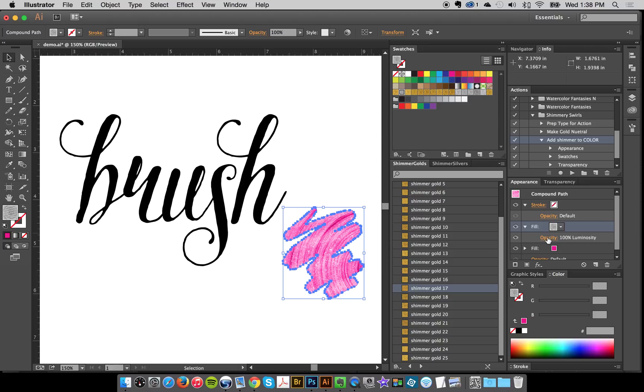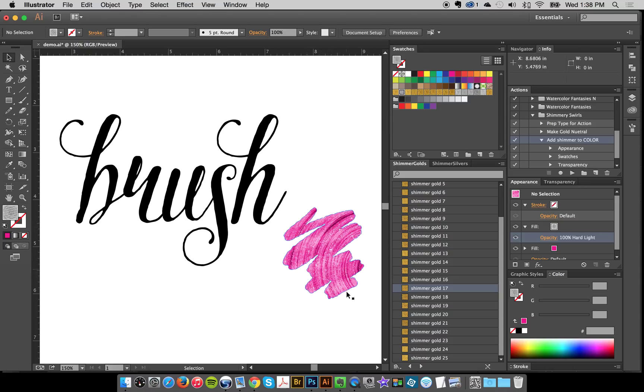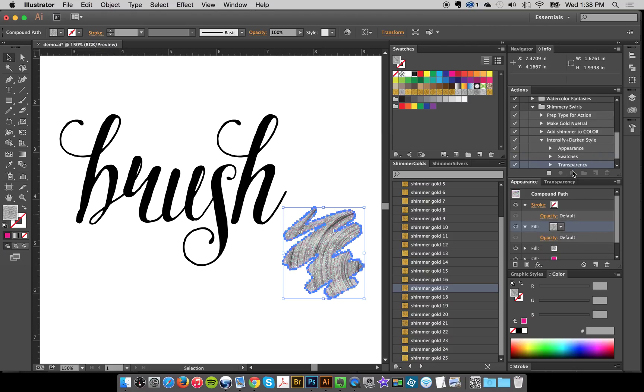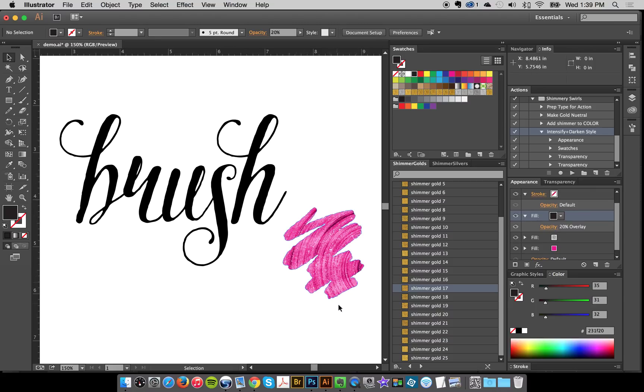You can click on the opacity and also play with different blend modes. Hard light is really nice if you like that really intense effect — you can see the difference. There's another action to intensify and darken the style. I've got my object selected with my pattern selected, I play this action, and it just intensifies it a little bit. All it does is add a black fill layer on top, set to Overlay at 20% opacity. I always want to show you what I'm doing with the actions so you know what's happening, because all these things you can do on your own as well.